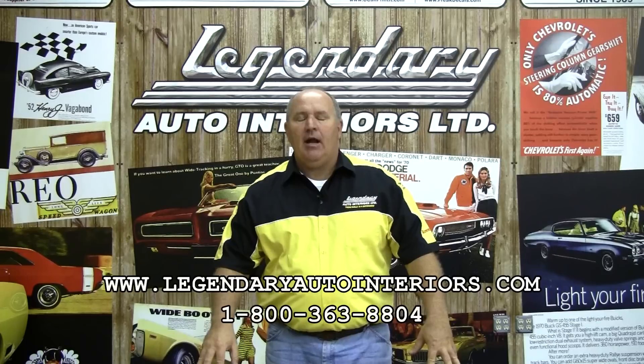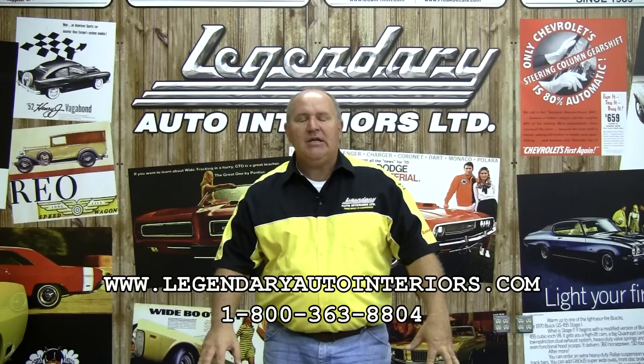Hello, my name is Ron Halbritter. I'm the technical advisor for Legendary Auto Interiors, and I want to welcome you to Legendary Studio. Today, we'll show you the proper way to install new foam and seat covers.